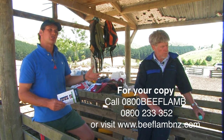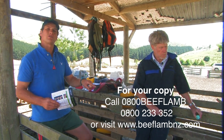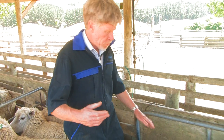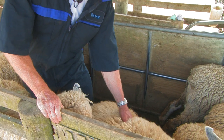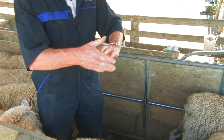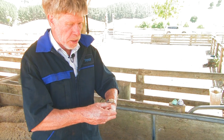Trevor's going to demonstrate how easy it is to go up this whole race of ewes and mark all the ones with chalk that are below condition score 3. The way he condition scores is by feeling across the short ribs — behind the ribs and in front of the hip bone — just feeling for the cover on the ends of those bones and how smooth it is.